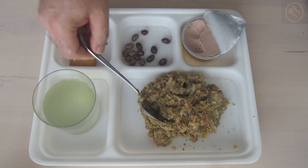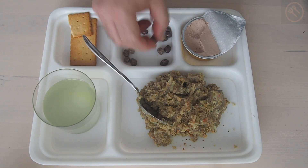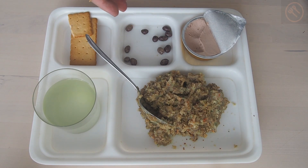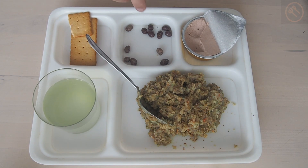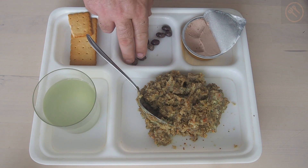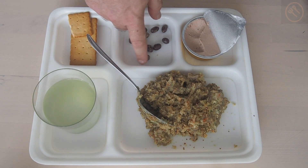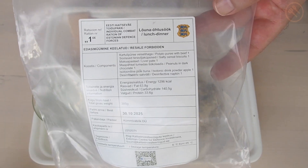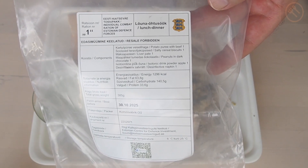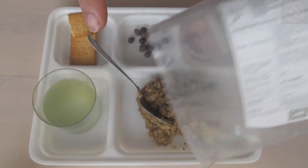For the dessert we have the peanuts in chocolate. It doesn't taste like M&Ms — I thought it would be dark chocolate with a strong flavor but it's quite light in taste, so maybe not the best combination with peanuts, but all in all it's a decent dessert. Thanks for watching — this was the review of a very new Estonian army single meal freeze-dried ration. I hope to see you all in my next reviews, bye!